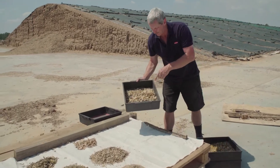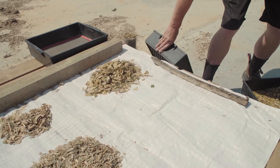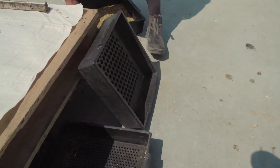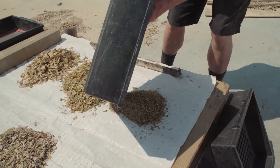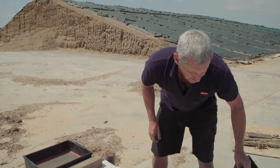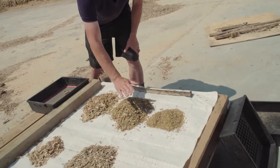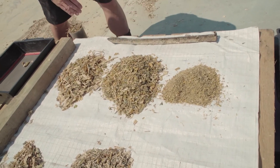Here I've just got some samples that I've sieved out to get a cross section of the samples, and you can see through the Penn State box the different size holes. I'm just using the three trays of the box for doing the silage. If I was doing a ration I'd use the fourth tray.